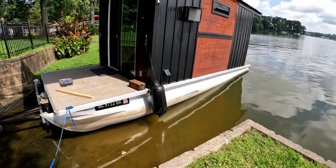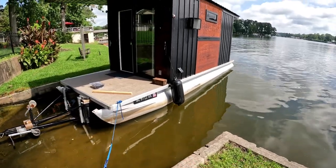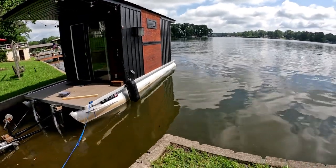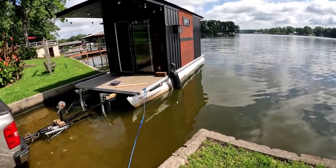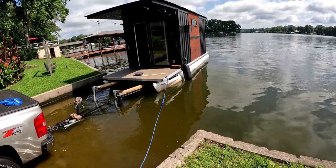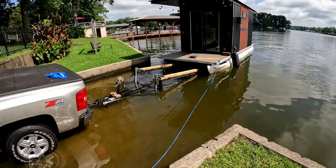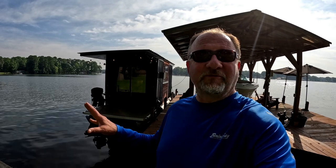We're just going to let it go all the way out, give it one last shove — there you go, we're floating! You can bring her on out. We have got the boat floating — it floats fantastic. Our brief sea trial went spectacular. Let's go on the dock, climb aboard, and show you the finished product.